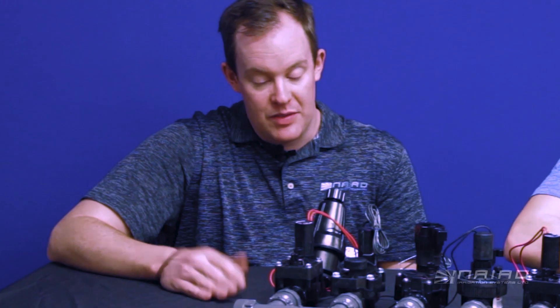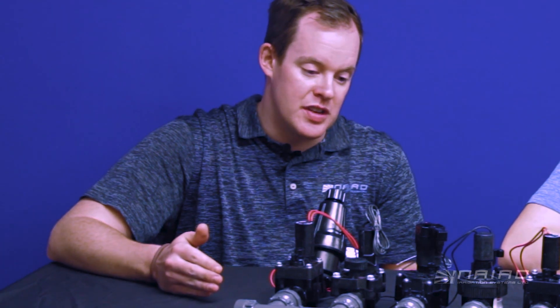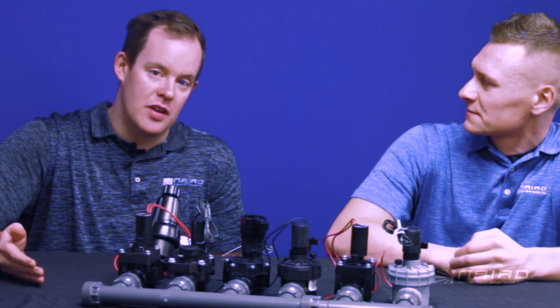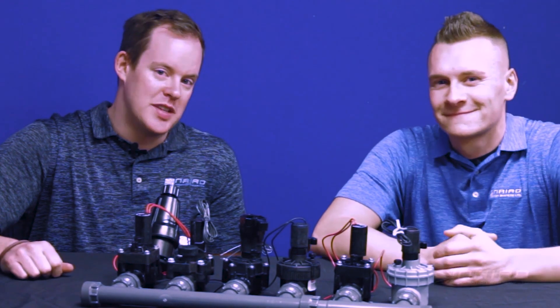That sounds pretty simple, Tom. So what do I do if this doesn't work? If this doesn't work, there's a good chance there's an issue with the internal components in your valve. At this point, it's probably best if you give us a call or go online and book on our website.